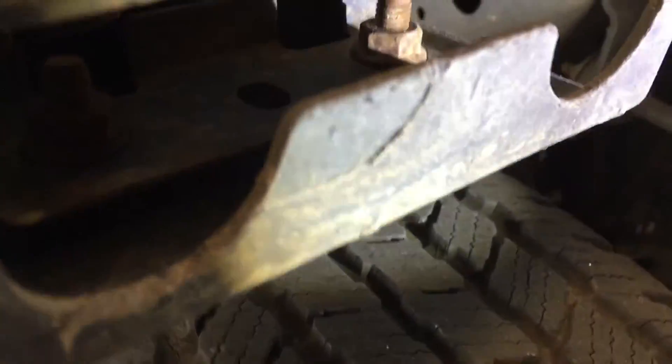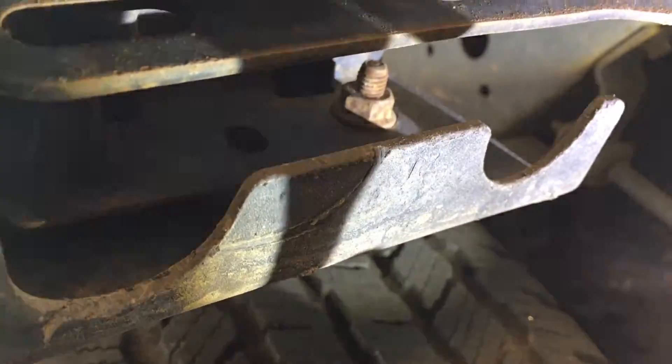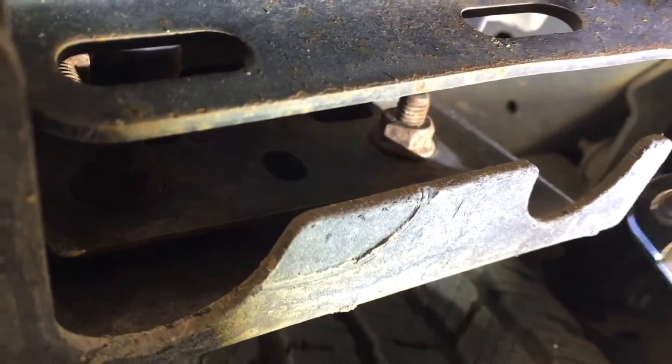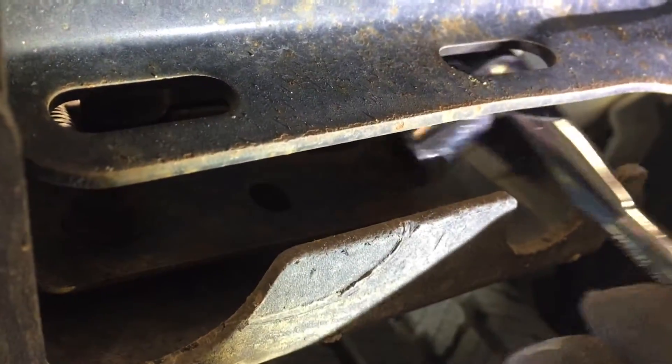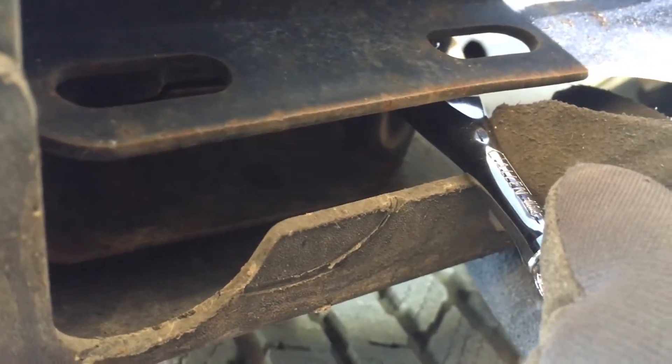This has two nuts we have to remove. You see these kind of cutouts here. I have a short 13 millimeter socket and I'm going to stick that up there. Boy, that is tight.